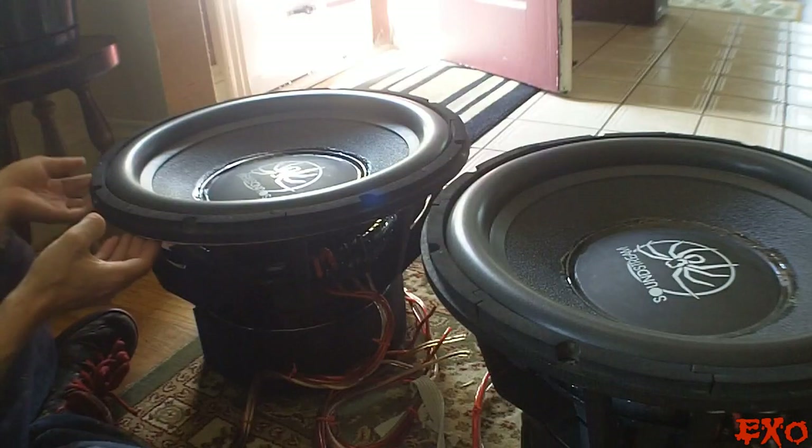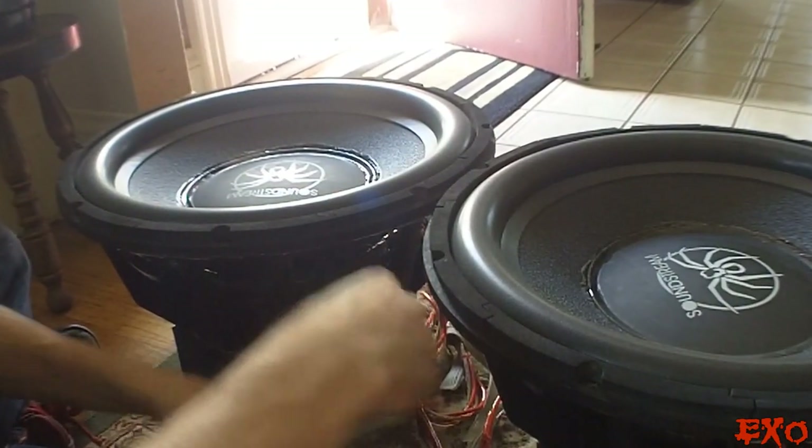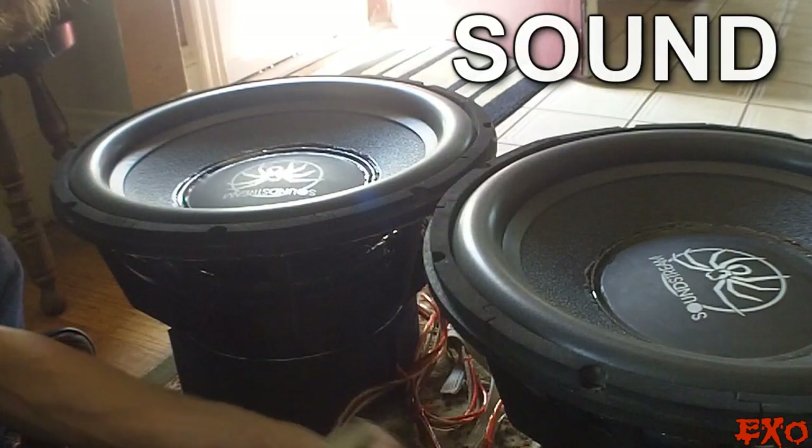We're coming up to a close here. Probably one more piece on the rim of this subwoofer, then we'll be all finished with sealing up the air leaks. And like I've said, this improves the sound so, so much.